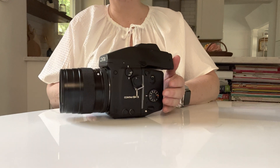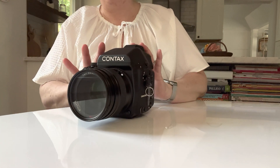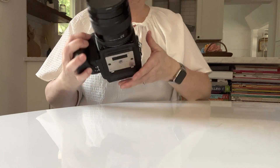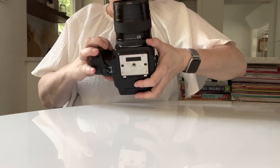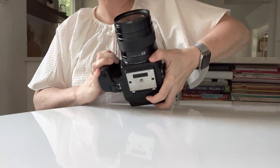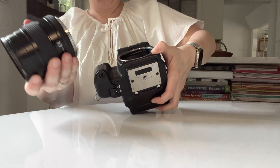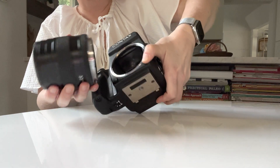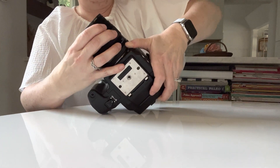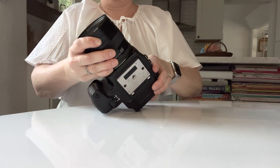The Contax is a modular camera system, which means that all parts come apart. What you've got on your Contax camera is your lens. To take the lens off, you're going to push this button and twist, and there's your lens. To put it back on, you're going to line up the two red dots and twist it back.